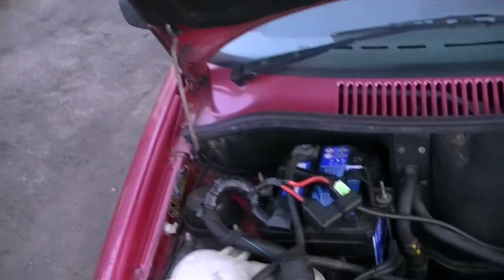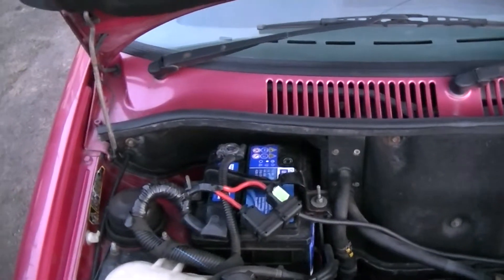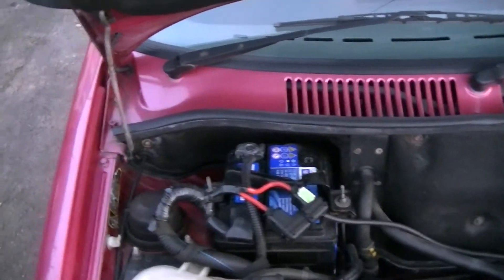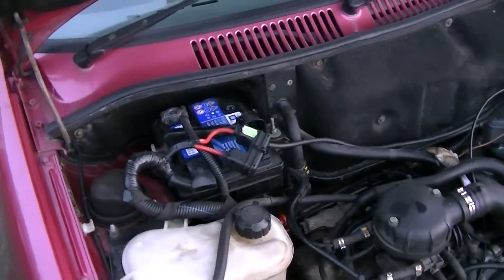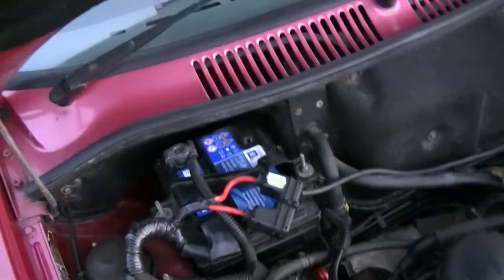Hello YouTube. A few people have asked me about my charging system that I built to put power into the back of my car to the rear battery. It's a real simple system that I built myself.